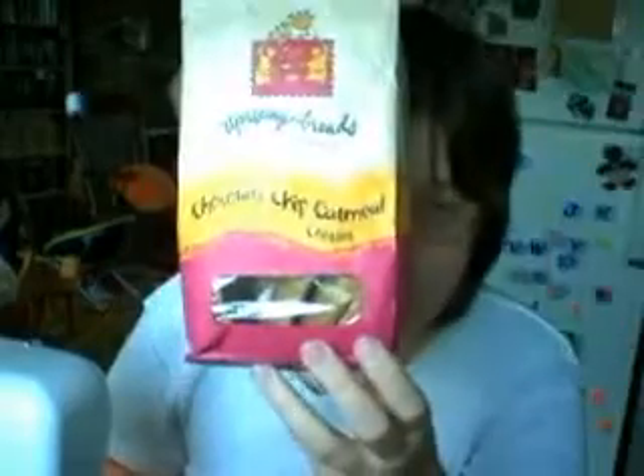I just finished eating a cookie. Best cookies ever.